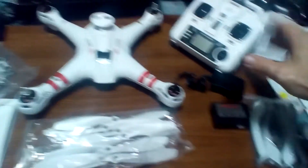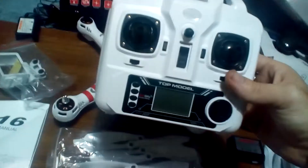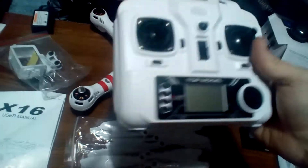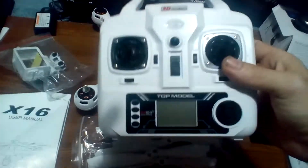In the box you get a controller, charger, and legs — that's all that I got here. The controller is really light, which concerns me a little bit, but as long as it works, no issues. This is a really light controller.